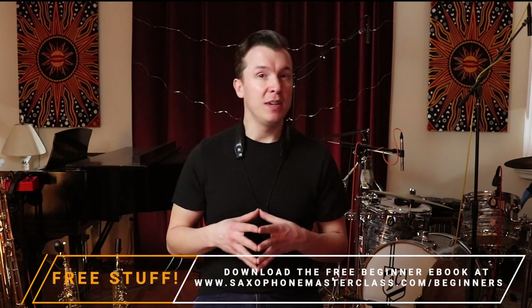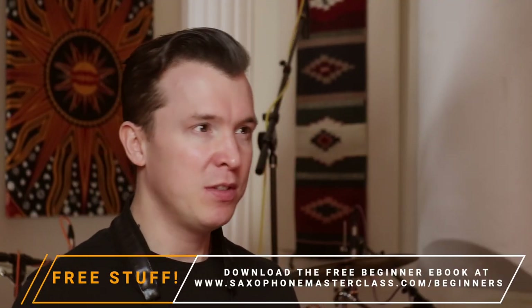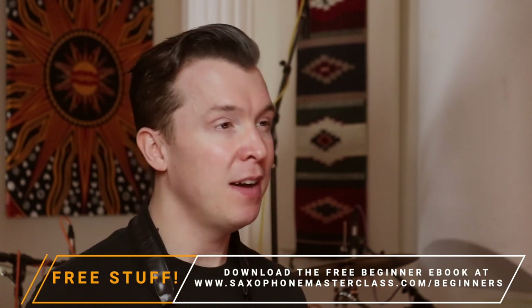These brands and companies know that, so there is a market for them. People spend their entire lives trying to find the best mouthpiece, the best ligature, the best reed, and the best horn, spending thousands of dollars. I'm just going to give you a crash course on what all of these things mean and what is best for you.